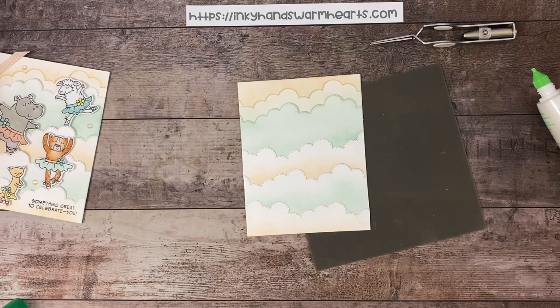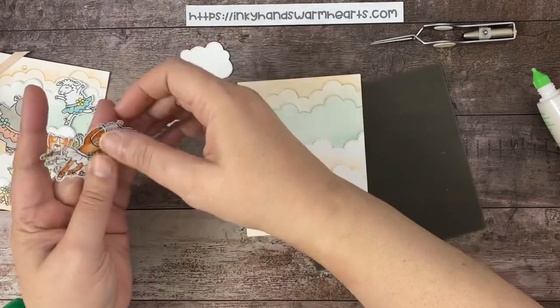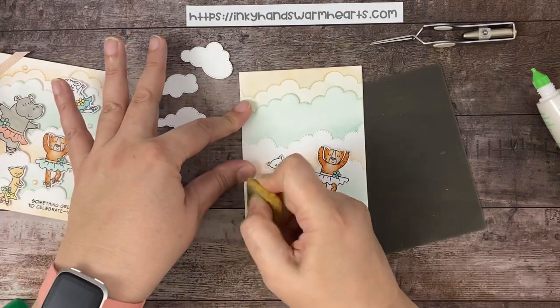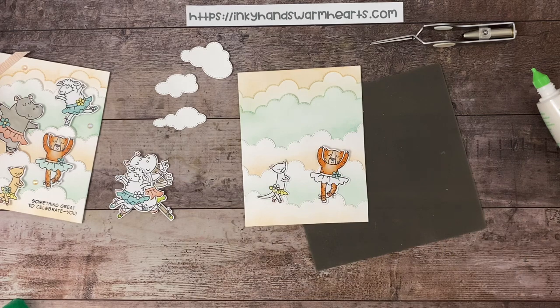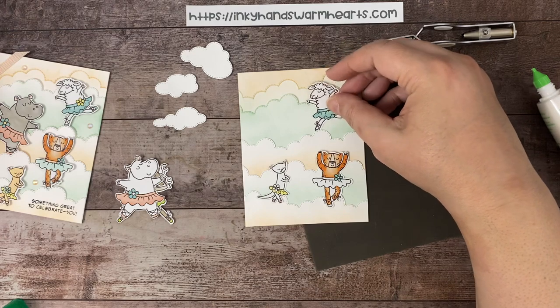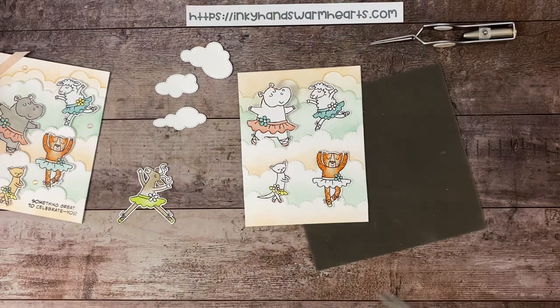Now we're going to start placing our little characters. We need to do a little stamping and also tie some ribbon. I've used the Give It a Whirl dies on the inside of the card to add a little more clouds. Since these clouds were stitched, I wanted the Give It a Whirl dies to be stitched as well. I've added some color — the little critters come semi-colored and we're going to add a little more color to them.